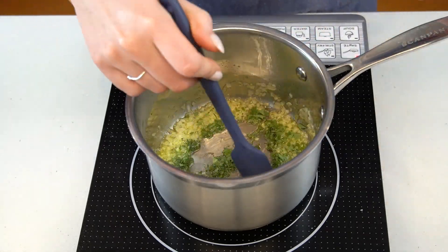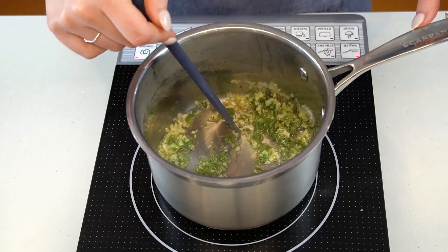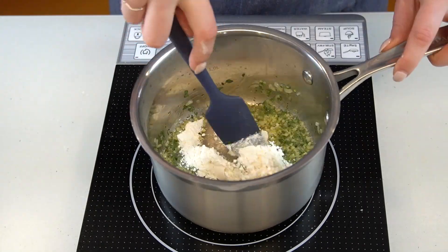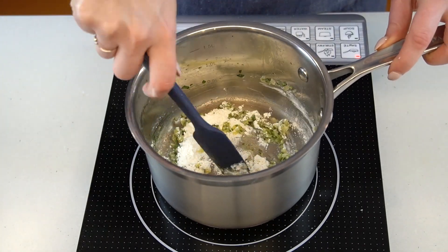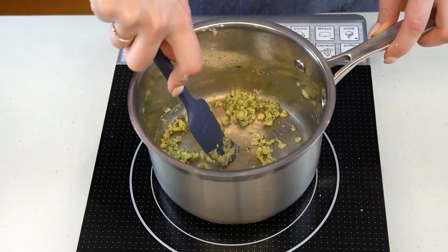Then add your chopped sage and thyme and cook just until fragrant — only about 30 seconds or less. Sprinkle over a bit of flour and cook, stirring constantly, until the flour takes on a nutty aroma and begins to toast a bit, about two to three minutes.